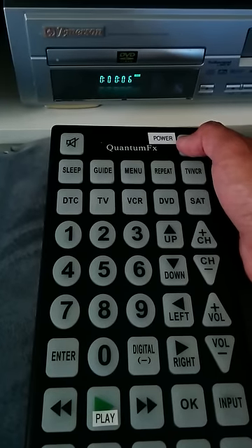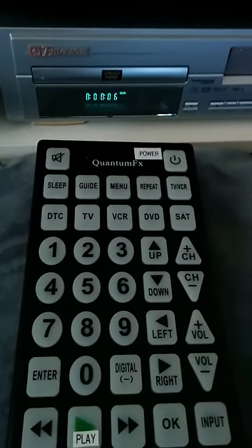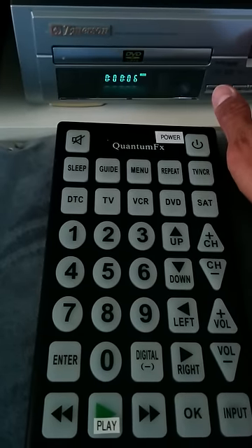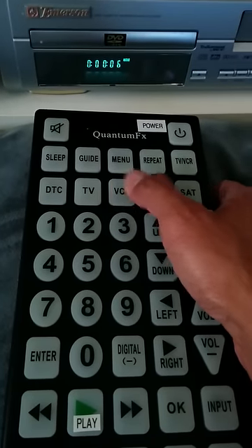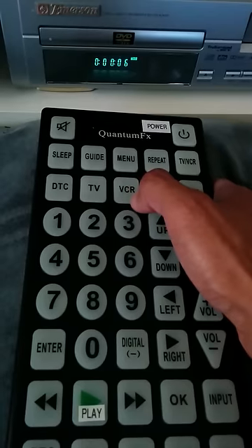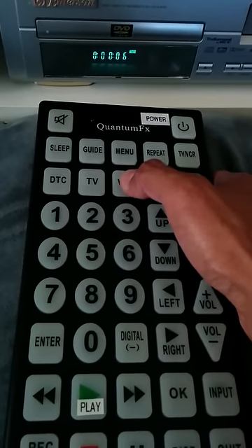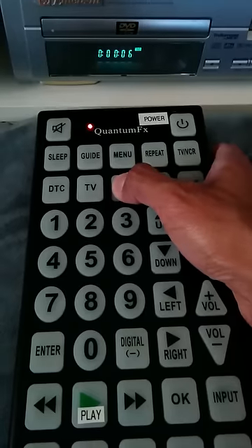The very first thing we need to do is turn on the unit you want to control — the Emerson is already on. We're going to hold down the button we want to assign that device to on the Quantum FX remote, which in this case is the VCR button. Hold it down until this light here remains lit.